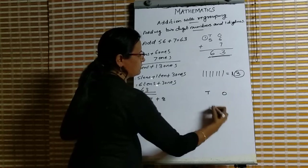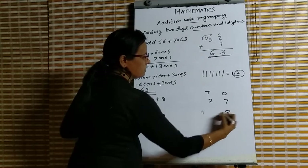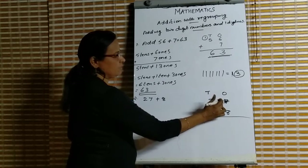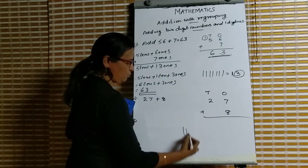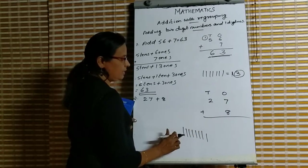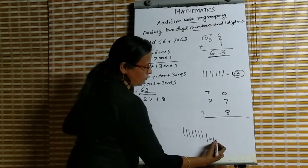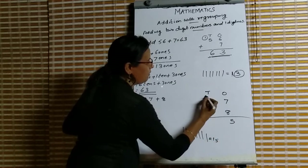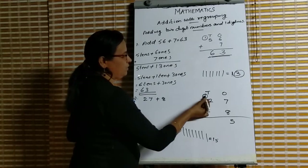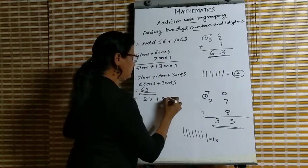The tens digit is 2 and ones digit is 7. First we add the digits in the ones place: 7 and 8. Keep 7 in mind and count 8 more — 8, 9, 10, 11, 12, 13, 14, 15. So 7 plus 8 is 15. We write 5 in the ones place and 1 balance goes to the tens place, put it in a circle. Now we have 1 and 2: 1 plus 2 is 3. So our answer is 35.